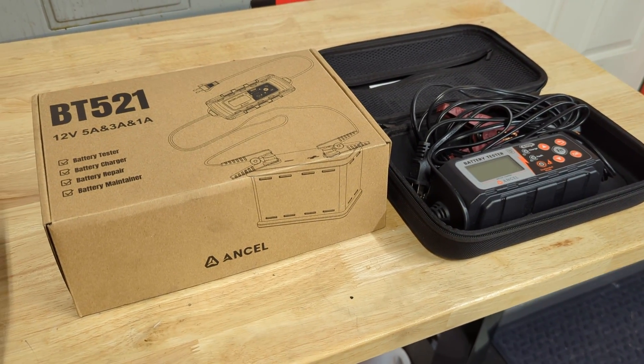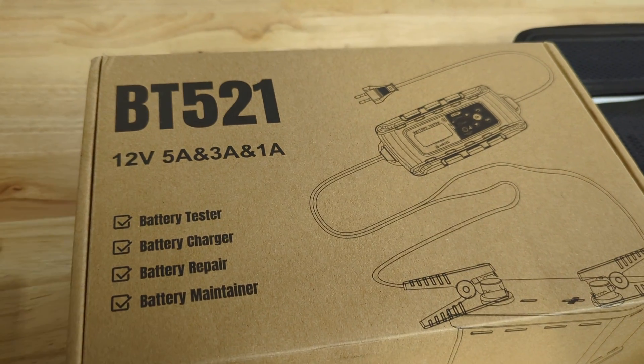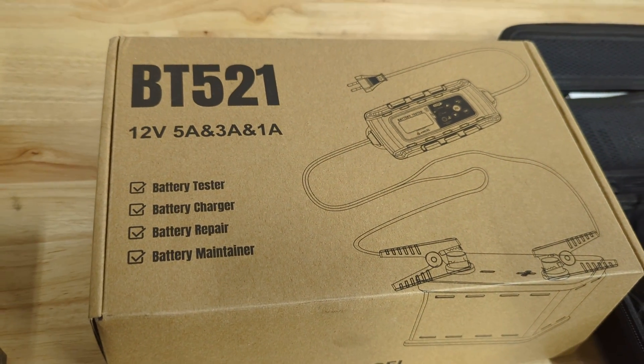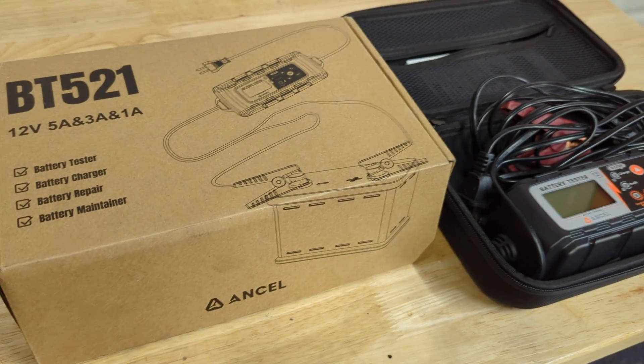Hey, this is Evan from Octane and Electrons. We're going to look at the new Ancel BT521 battery charger — a 12-volt battery charger. It does 5 amps, 3 amps, and 1 amp, so it's made for car and motorcycle-sized batteries.